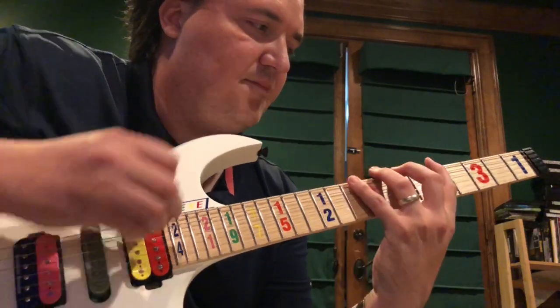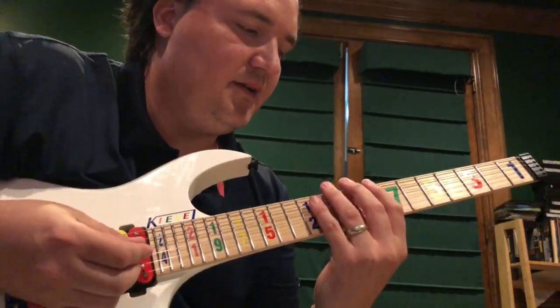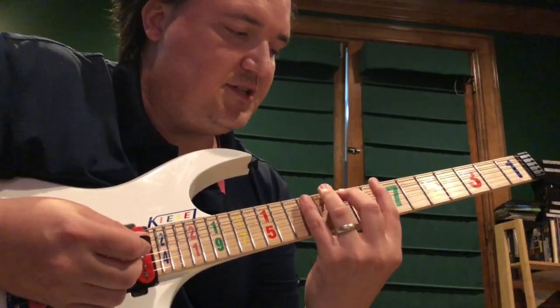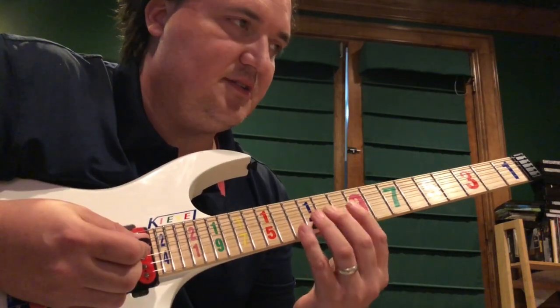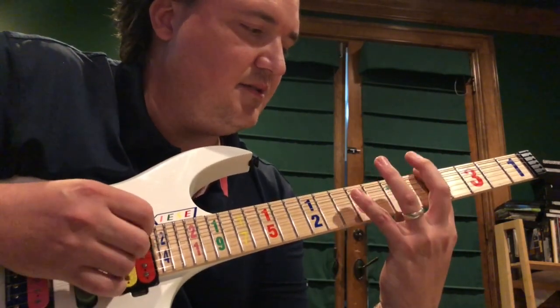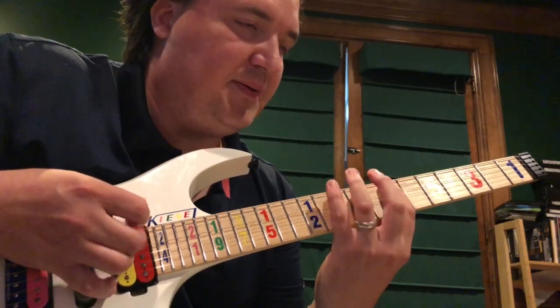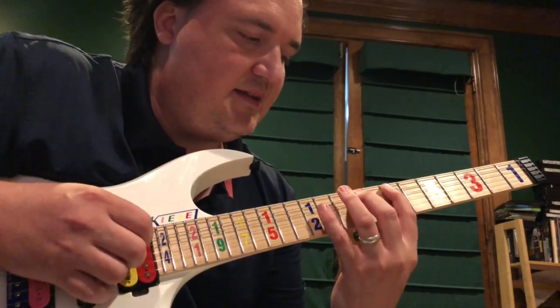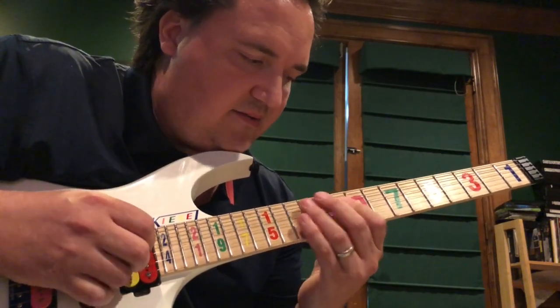It's that same shape — the first two notes and the second two are the same shape, and the third pair is the same shape. So the picking pattern is: down-up-down-up, pluck with the right hand, down-up-down-down.